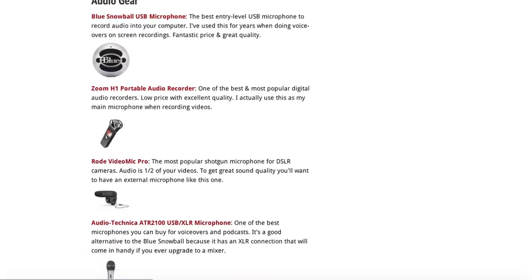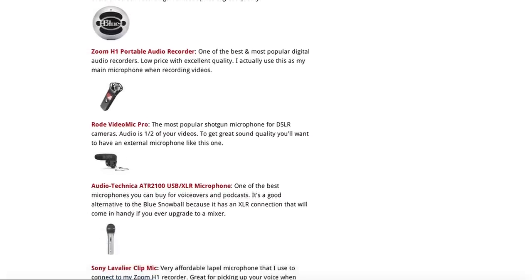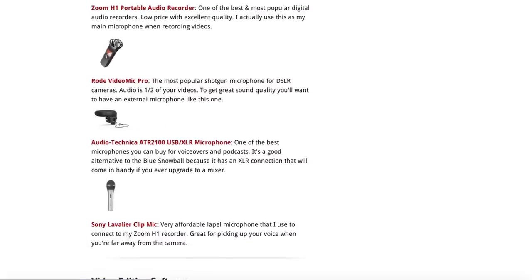I'm going to introduce you to these microphones and then we'll do a side-by-side test comparison so you can see how they sound. All the links to the products and everything mentioned in this video will be in a blog post on my website — the link is right in the description below. Now let's get started.